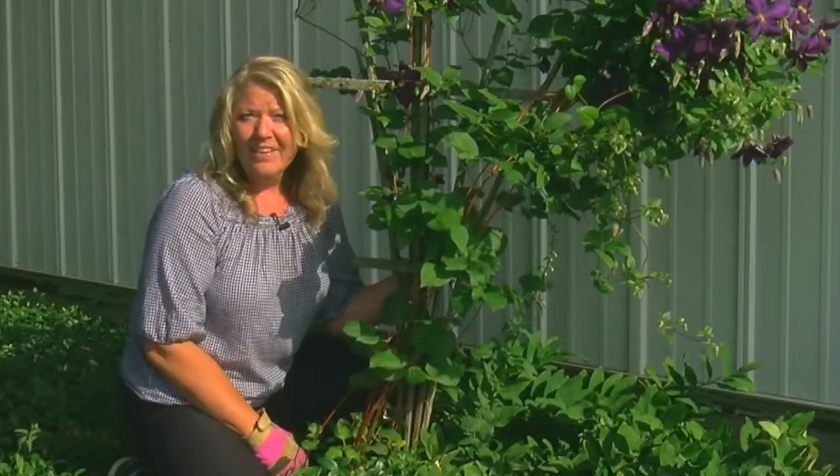Remember: don't prune it until it's done blooming, and keep those feet cool. That's how you get out there and get growing.